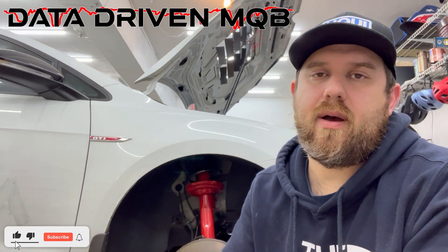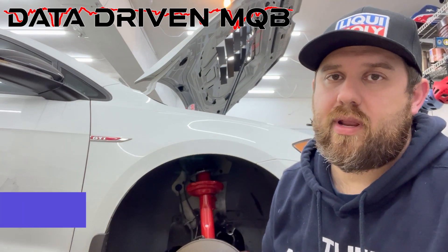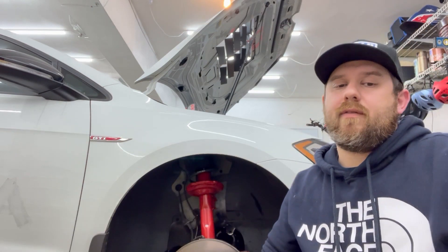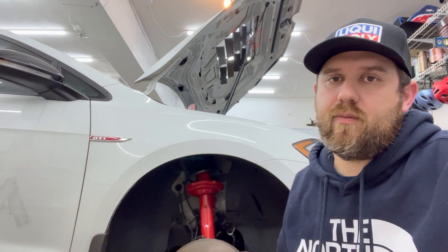This is going to be a series about the suspension geometry of the Mark 7 platform. I don't think I've seen anybody actually do anything like this in depth yet, so some of this might be a little bit of a surprise to people. I've got three primary topics that I plan on covering — things that I did while I had the suspension apart for some upgrades this winter.